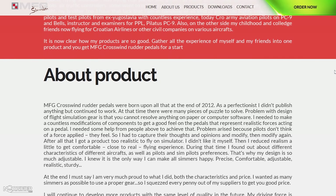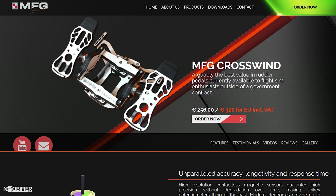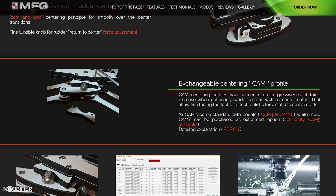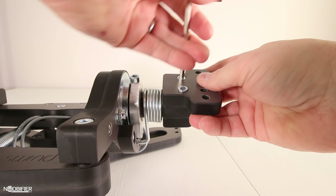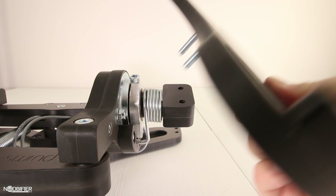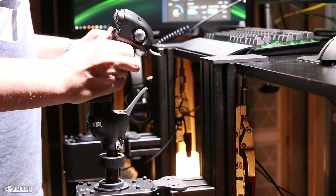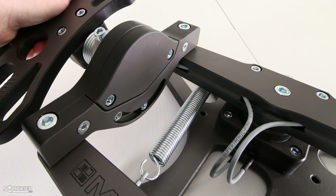Like most fantastic products, it was made by Milan, a sim fan and gamer. The prototype changed and evolved through designs and material until they arrived at their first generation of Crosswind. My first observation is their reputation throughout the community — the MFG Crosswind are something I felt I needed to review for my subscribers, as they have the reputation of being the very best.